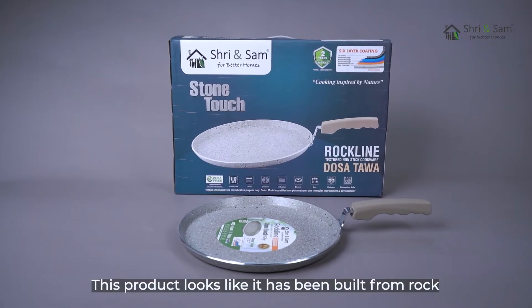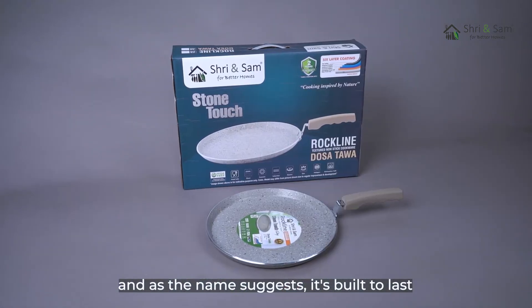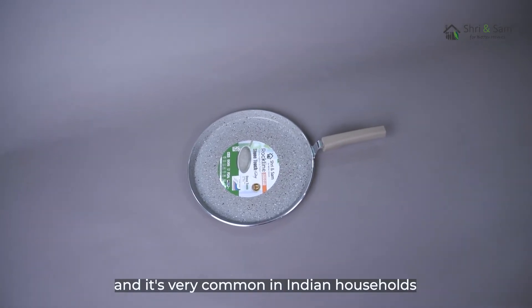Rockline dosa tawa. This product looks like it has been built from a rock, and as the name suggests, it's built to last. This is one of our most sold dosa tawas, and it's very common in Indian households.